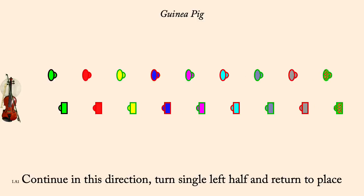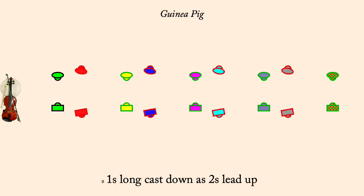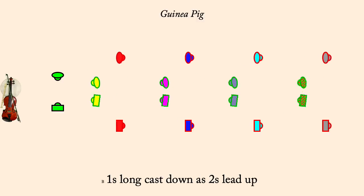Ones long cast down as twos lead up. Circle left.